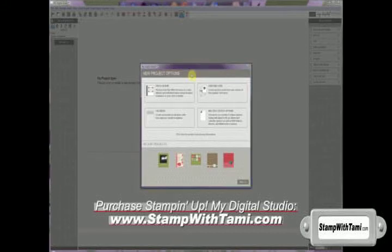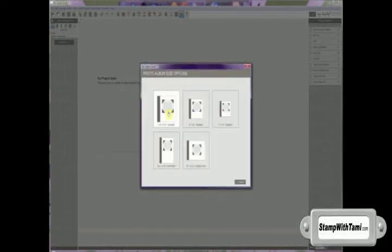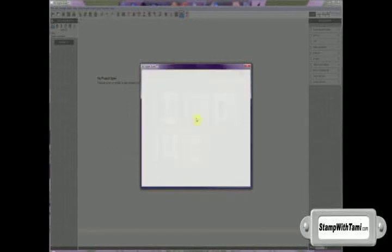What we're looking at now is the My Digital Studio interface. I've just opened it and we are going to create a photo album today. Once we've checked off the photo albums, it's given us our options of sizes. We'll do an 8x8 square and today we're going to create a designer album.